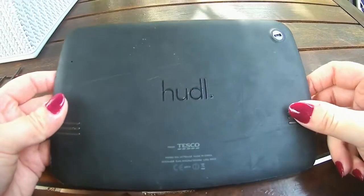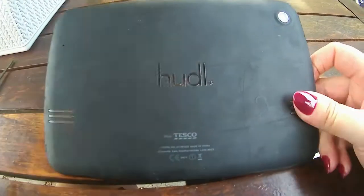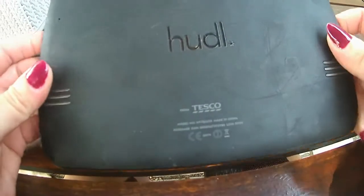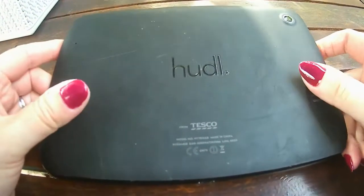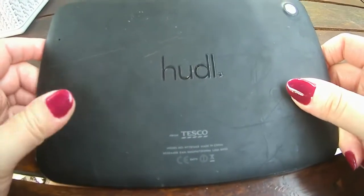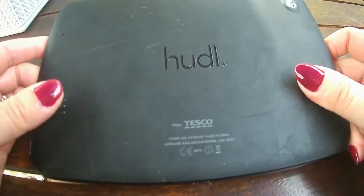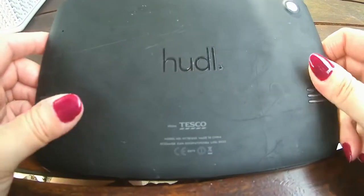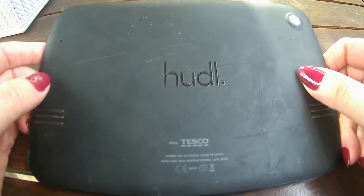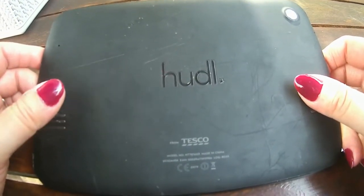Hey curious people! Today I've got a Huddle tablet, which was the first tablet made by Tesco's. This was my very first tablet - I had it for quite a long time, and then it just stopped working. It was replaced by the Huddle 2, and it was actually a really, really good tablet. I can't wait to see what's inside.